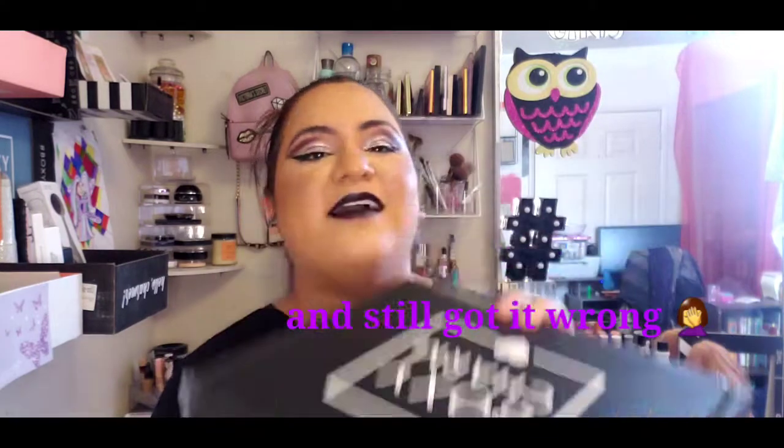Hi there everyone and welcome back to my channel, or welcome to my channel if you are new. In today's video I will be unboxing my BoxyCharm premium box for the month of August. I've lost track of months and days, and I think a lot of us have, so if you're interested in seeing this, please keep on watching.